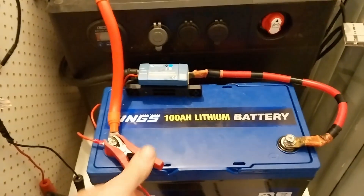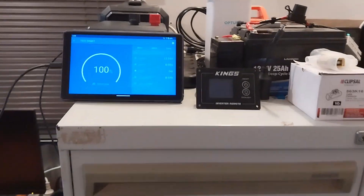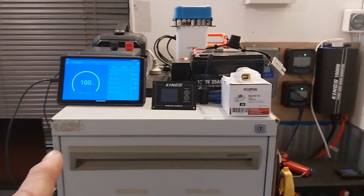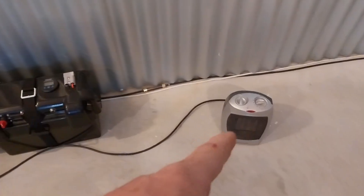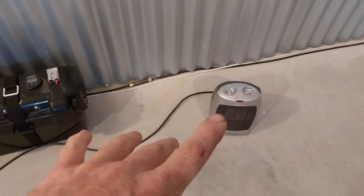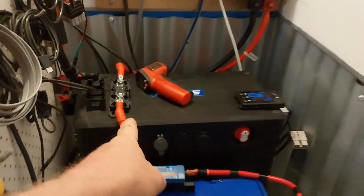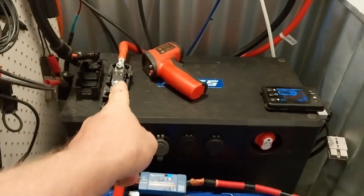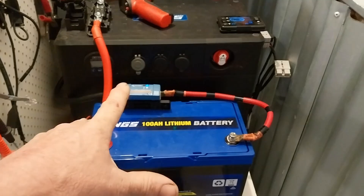We're going to disconnect the charger from the battery because we don't need it in the way. What we're going to do is run this little electric heater on low — that's going to pull a fair bit of current out of the battery. We're going to run that from our inverter, which is hooked up to the battery through our fuse. I've got the cover off because I want to test the temperature at the terminal points as well while we're doing it — why not?